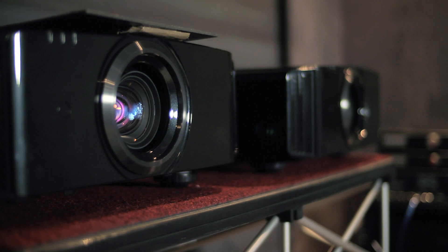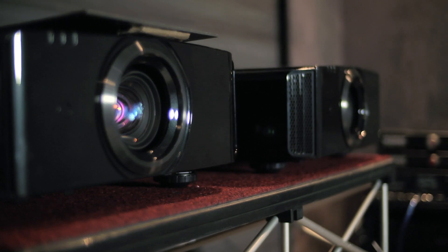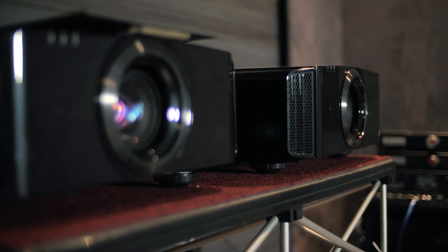The X500R replaces the X55R. Last year's model had a contrast ratio of 50,000 to 1, and we've now improved that up to 60,000 to 1. In addition, we now feature an intelligent lens aperture, which increases the overall contrast up to 600,000 to 1. Another exciting feature is 4K eShift 3 — it will give you improved resolution on existing 1080p content, and using a 4K source you will now be able to play that back natively.